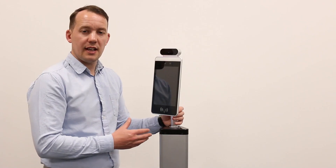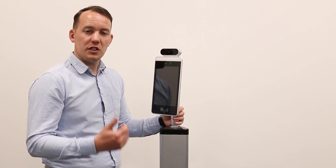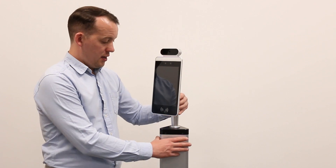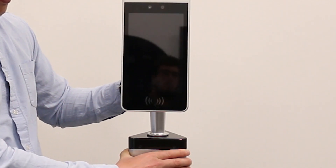The next step is to ensure that the device is central, facing the person who is going to have their temperature checked. We do so by turning the device at the rear of the device.